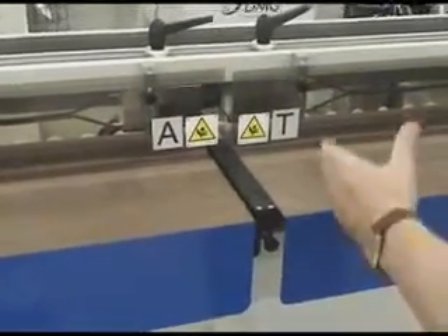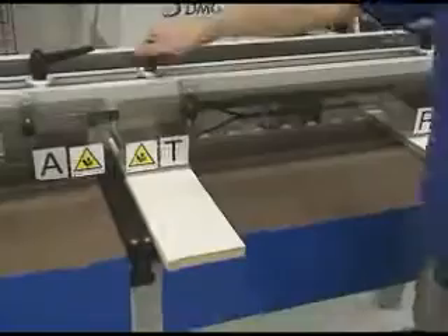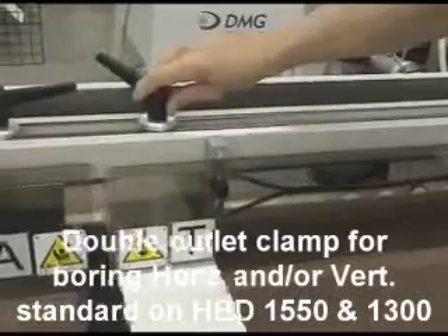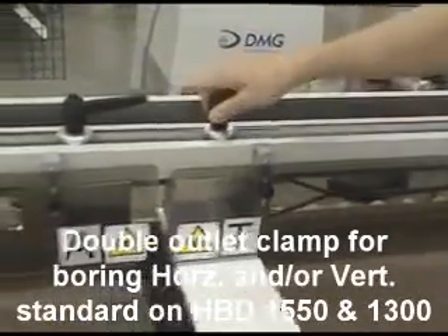We're going to use it because we're running small panels — we're running fields T and R. The clamps are adjustable left and right, easily with a quick connect jacquard handle.